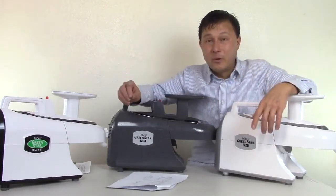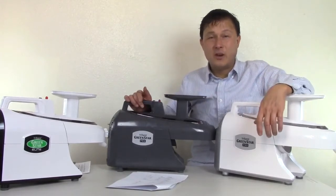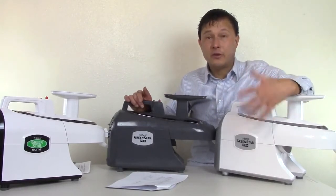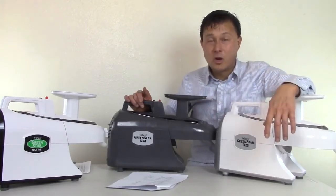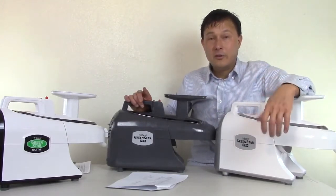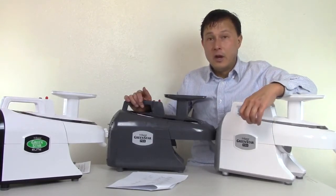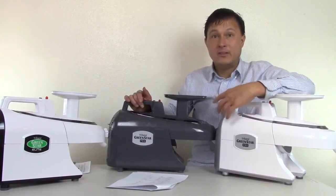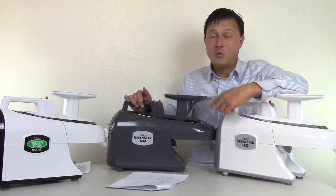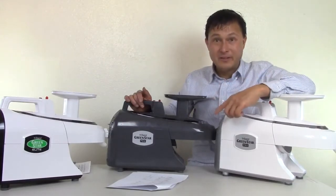Every juicer has its pros and cons. If you said, John, I want to juice nothing but carrots and apples because I'm on the Gerson therapy — this is the machine I would get. Not a Norwalk or two-stage press; actually better than the Norwalk is the pure juicer. But I would get this machine because based on the data I've seen and the taste of the juice, this machine makes a higher quality juice. And it's also less expensive.